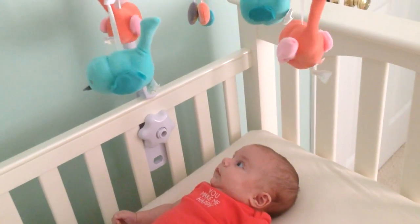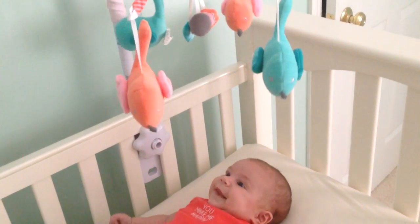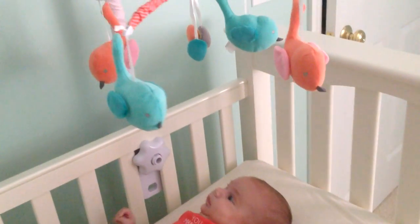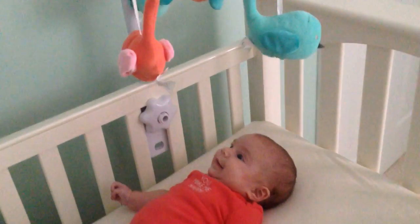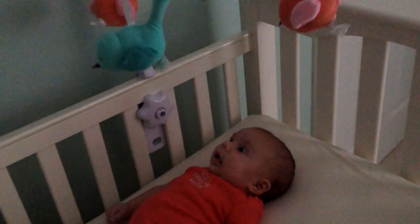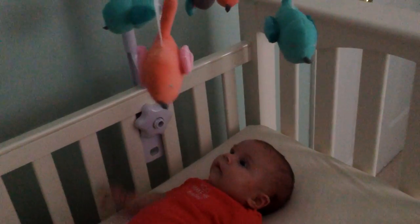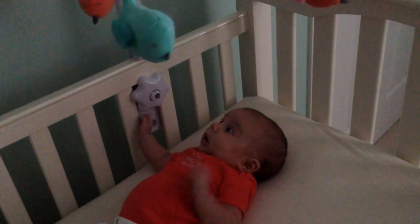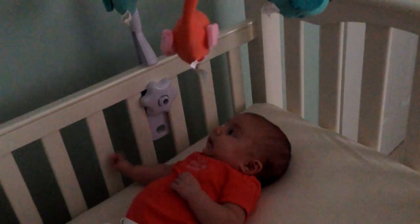This is one of her favorite things. I'm whispering so I don't distract. She loves the pink birds. She ignores the green ones, but look at the pink ones. She's looking at the blue one there. She gets so excited. I could watch this for hours.